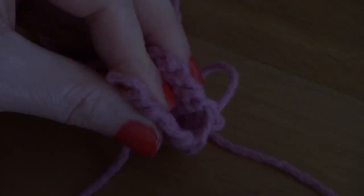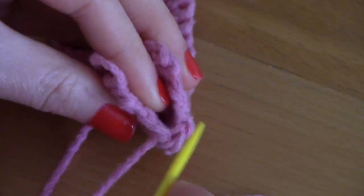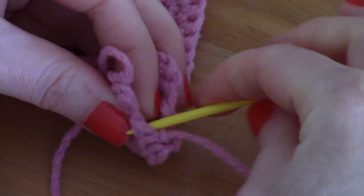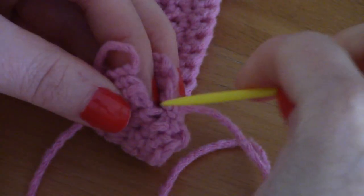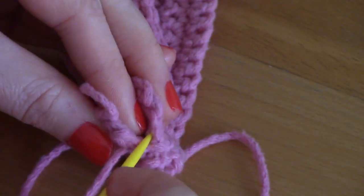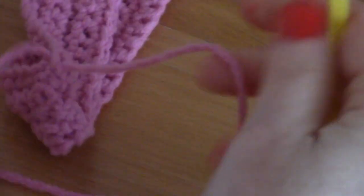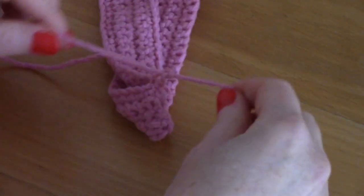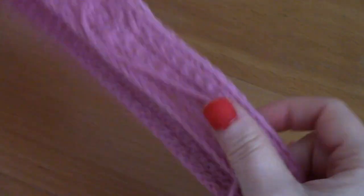Start sewing at the corner. Go into one side and then directly into the other side — this is the mattress stitch, which leaves less of a seam mark. Go back and forth until you've reached the top of your headband and sewn it all in. Then very gently tie a knot with the loose ends.